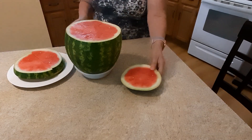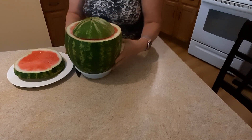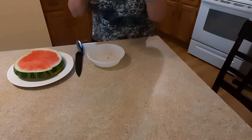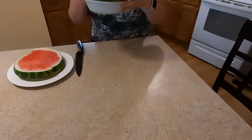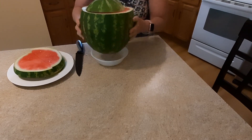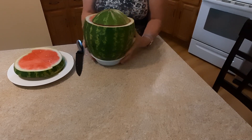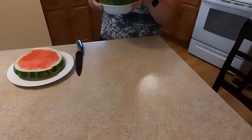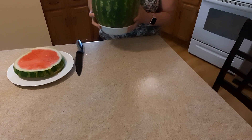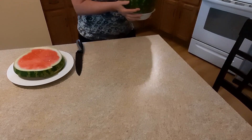And after, cover it and put it into the fridge. I'm holding this on a small plate, and you can keep this in the fridge for like one week even. So you will have it in small portions, and it will be fresh, no leaking, and so tasty. Thank you.